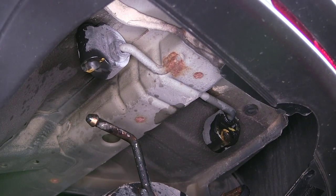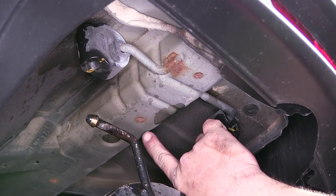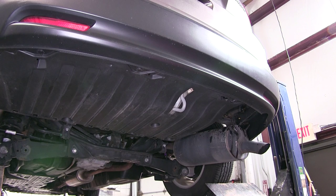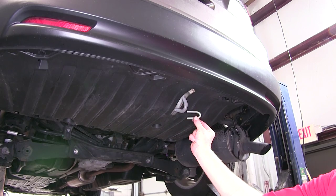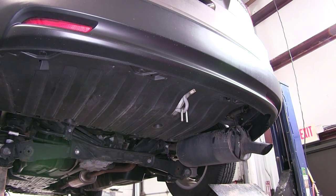We're going to have a total of five attachment points to secure the hitch. Four of these are weld nuts built into the frame by the manufacturer — two on the passenger side and two on the driver's side. Our fifth attachment point is the tow hook, where we'll utilize a U-bolt that goes around the tow hook and down through the hitch.